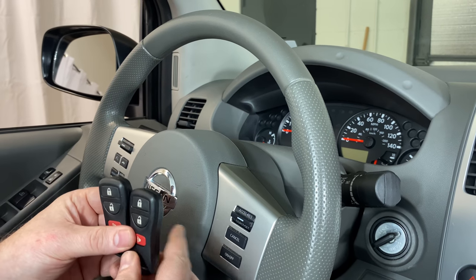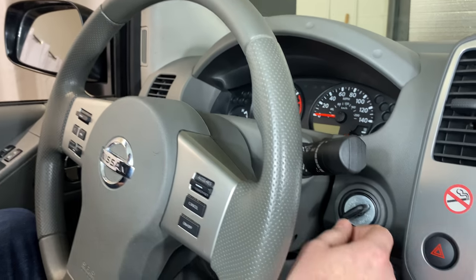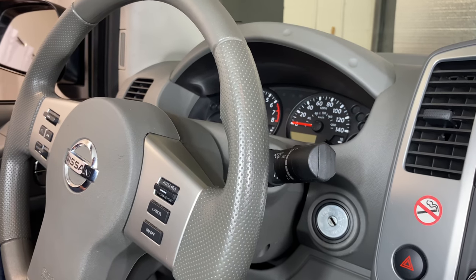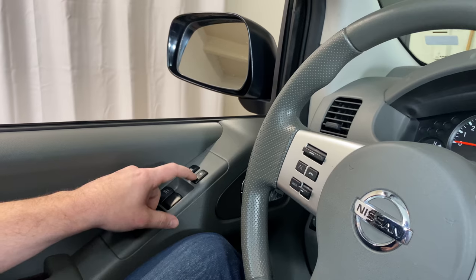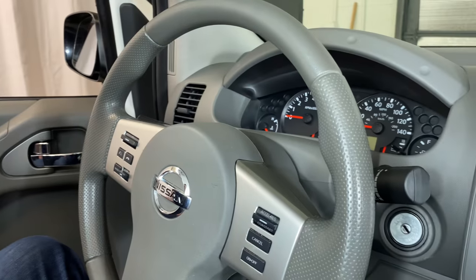Once you're done adding remotes — and you can have up to eight, I should mention — you want to take the key and turn it to the off position and remove it from the ignition. Then we need to come over to the driver's door and press unlock, then open the driver's door, and that's going to exit programming mode.